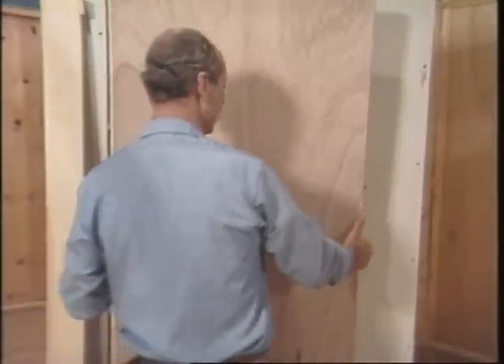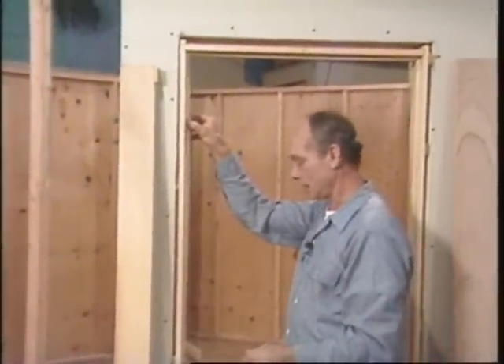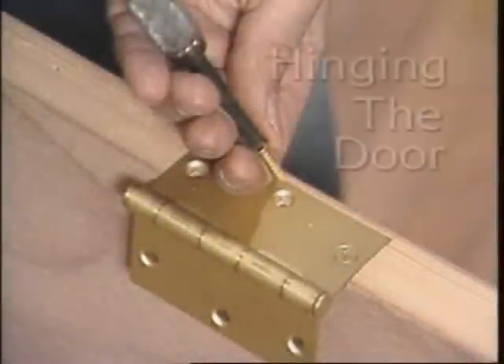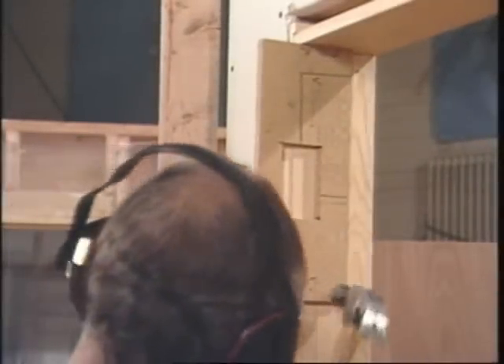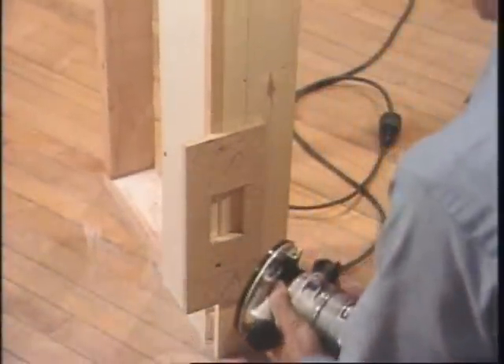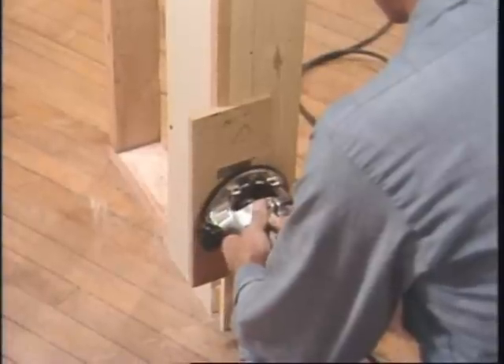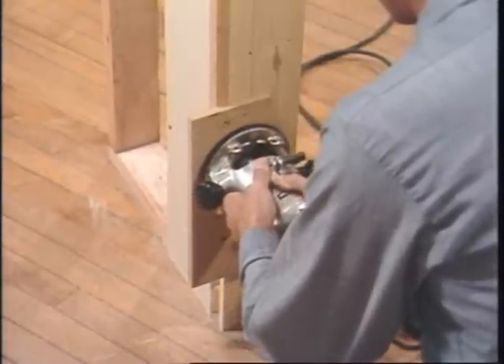But before I do that, I'll put my router template on here and route out for the hinges. I made this template for doors that only need two hinges — top and bottom — but you can make one for three hinges, or heavy doors sometimes use four. First you cut the perimeter of the hinge and then clean out the middle.